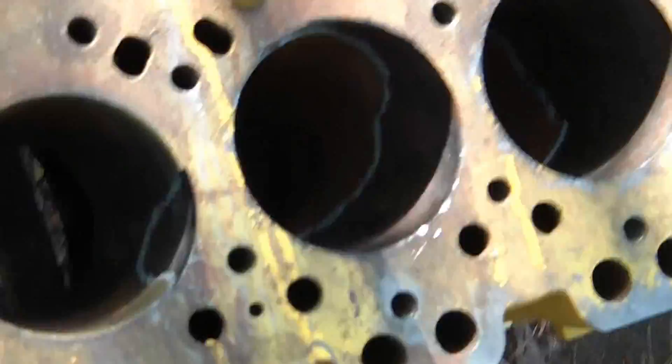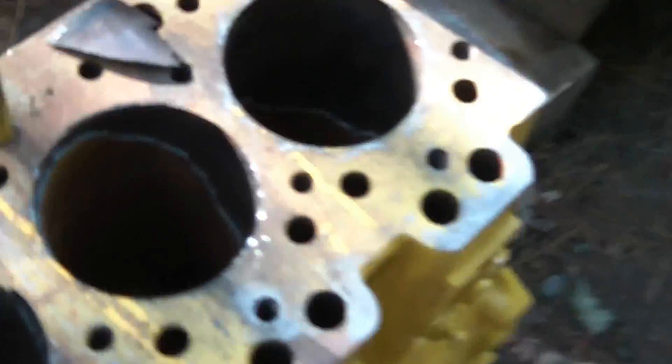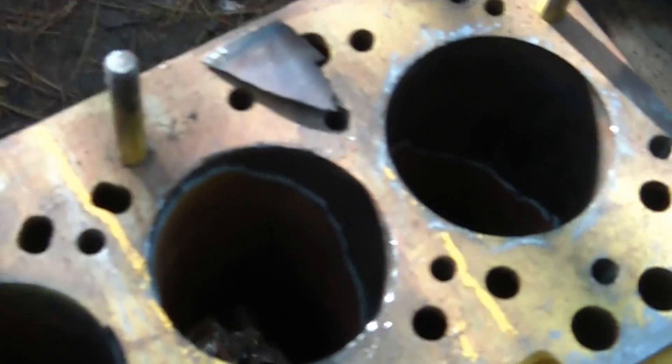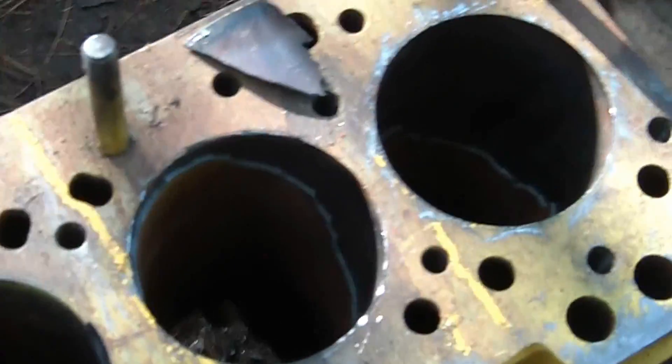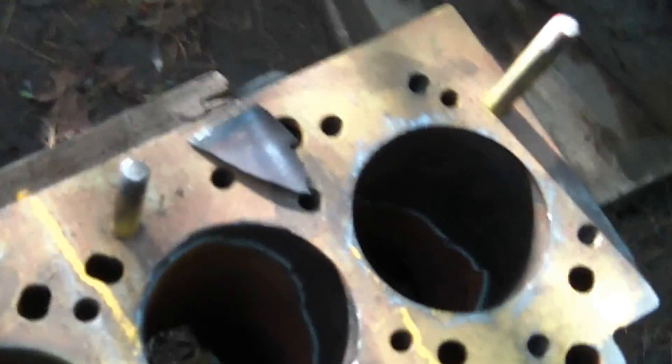So what I've been doing is I've been hitting away at it, and I'm coming up with a lot of pieces — and it's actually working. The liner is coming apart in fairly big chunks. My cylinder walls that I do want to keep are getting a little bit scratched, but it's nothing major. I'm not creating any massive nicks or anything that won't be able to be repaired.